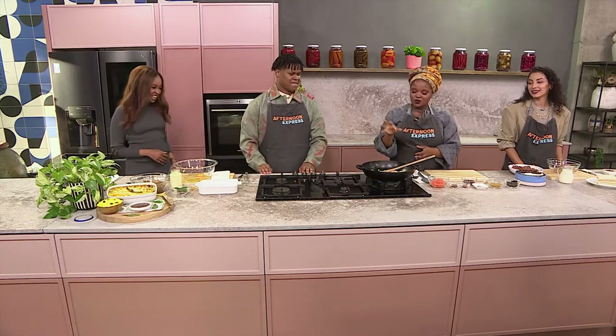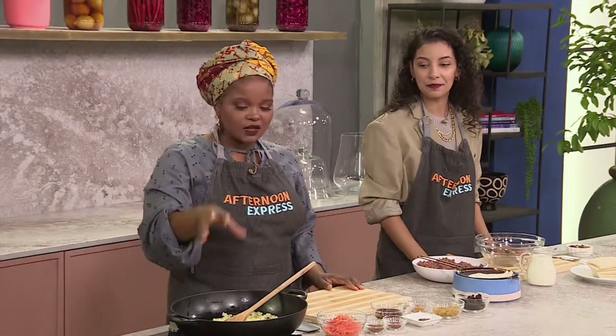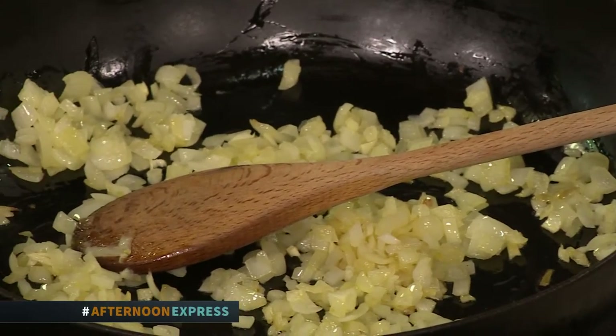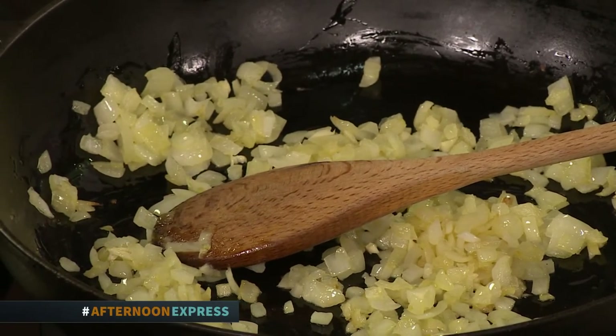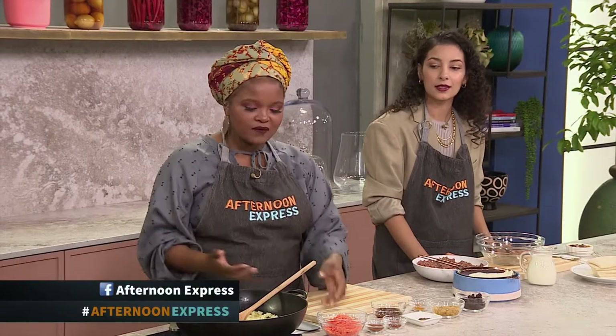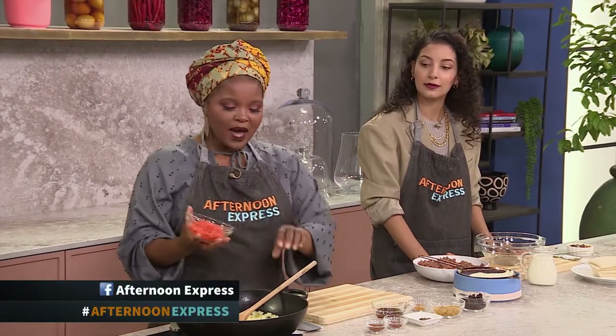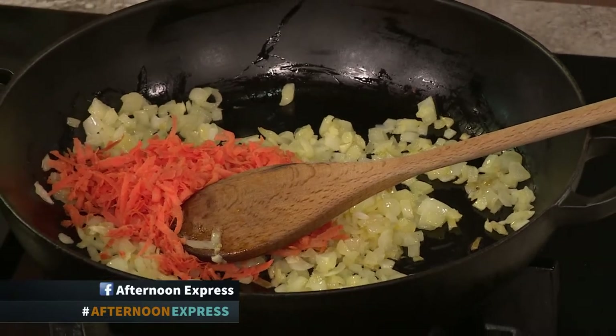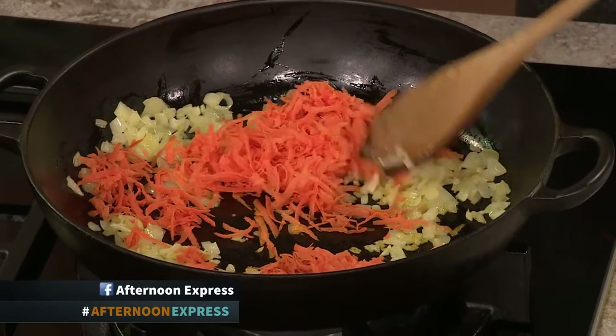Let's get started with this bobotie. We've got some onions that have already started cooking in here — they're sautéing nice and soft. We're going to start adding everything because it's about layering that flavour, which is probably why you love bobotie so much. I'm adding some carrots to mine — I don't know if that's a traditional ingredient, but one thing I know is that it stretches it.